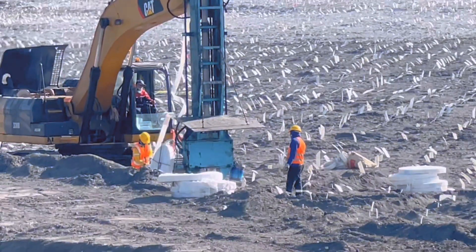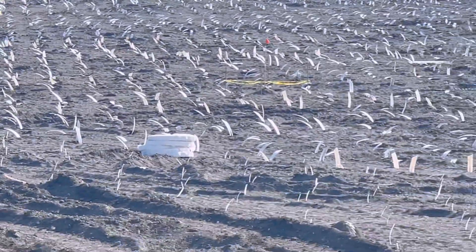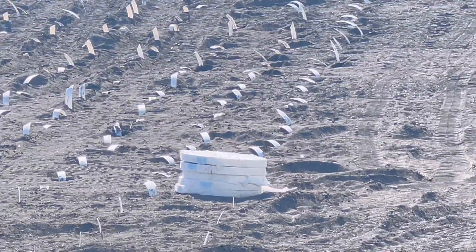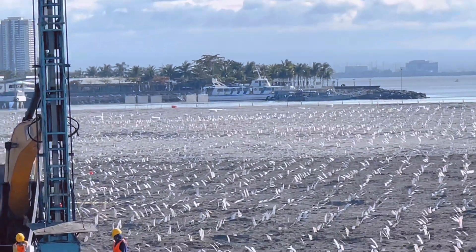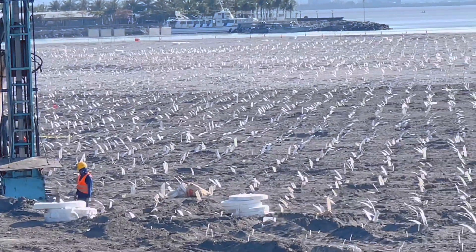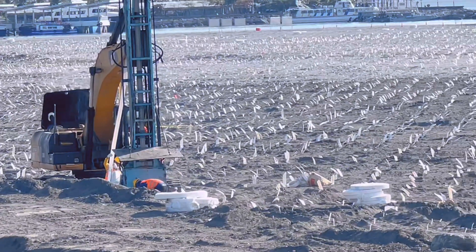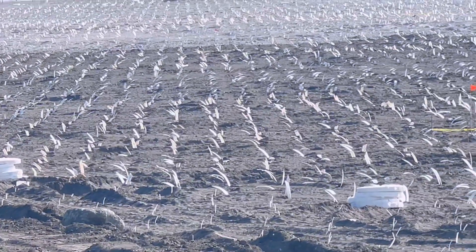Yun lang po yung pinaka-update natin ngayon mga kababayan. Siguro baka mamaya matapos na rin nila ito — may mga markings na yan, yung maliliit na yan. Yung mga markings. Hanggang dito lang. Siguro mga 400 to 500 meters na yung layo ng nilalatag nilang mga prefabricated vertical drains na yan. Maraming salamat. Abang po natin ang mga susunod na pangyayari dito sa Manila Bay Reclamation Area. Thank you po and God bless.